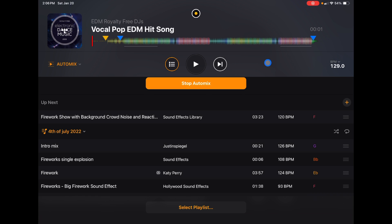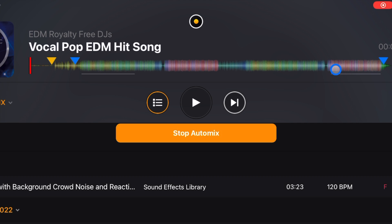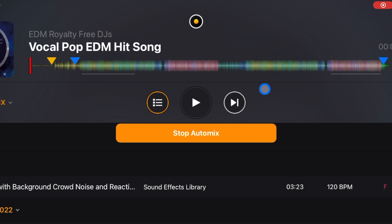You can set it to shuffle or play straight through. If you made your playlist in a specific order and the songs sound good mixed together in that order, leave it. Otherwise, enable shuffle and it will make sure not to play the same song twice. The lines shown on the waveform represent where AutoMix will start and end the mix for each song. It uses AI technology to determine the correct places to mix in and out, and it does an extremely good job — about 90% of the time it sounds great.